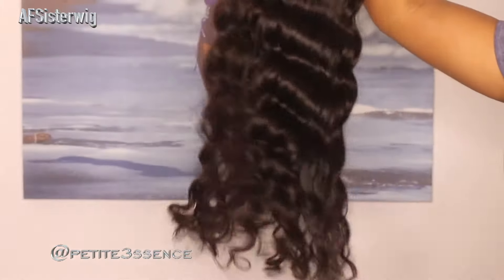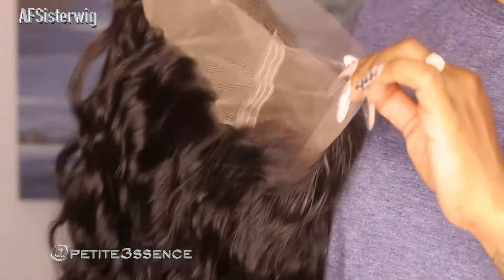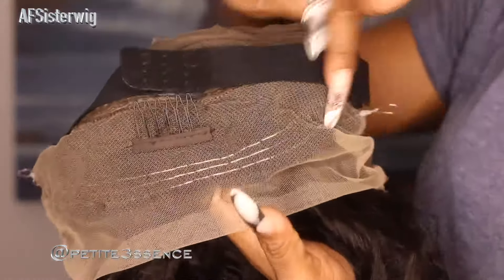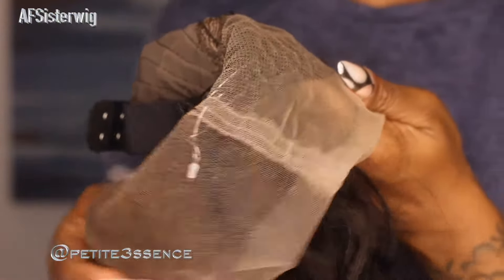This is the wig we're working with today, and I'm so excited. These curls look so good — it's a nice deep wave vibe in a natural color. What's so special about today's wig is that this is a newly launched Swiss lace invisible strap 360 lace wig. This is my first time working with this. Usually you have adjustable straps in the back, but with this one you can actually pull it and it tightens — wow, that's brand new to me.